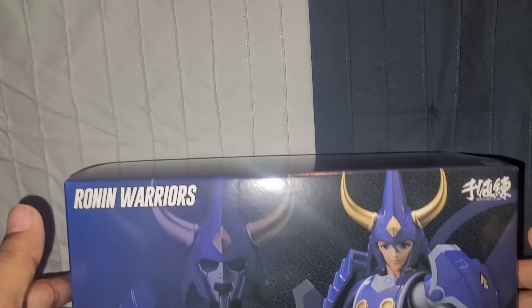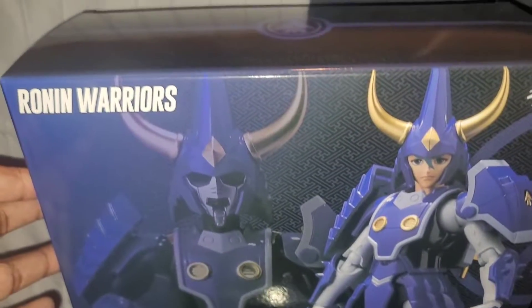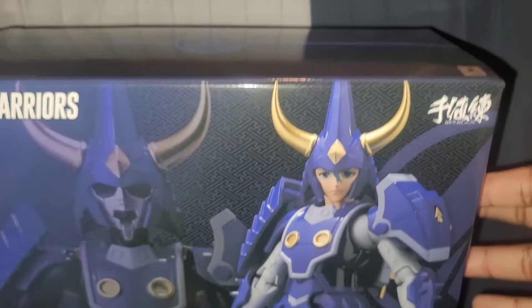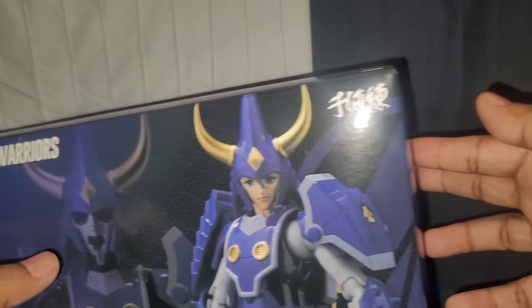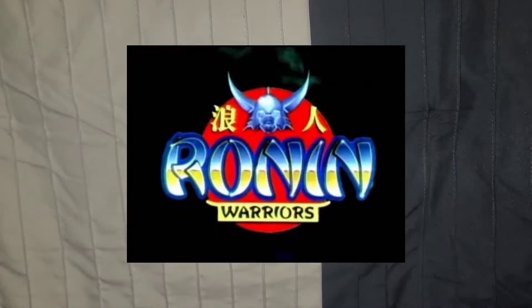What's good people? It's your boy Dre Day Everyday, back with another figure for you. Today I'm excited about this one because this comes from the very first anime I was introduced to as a kid. I watched this in '95 and that's Ronin Warriors.